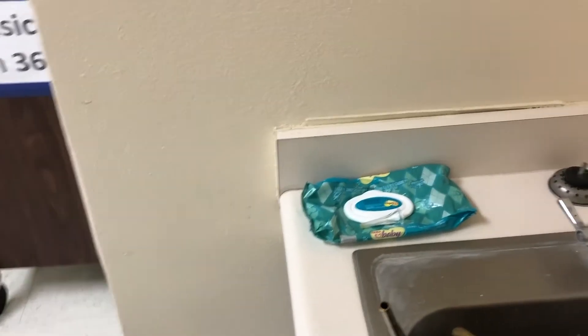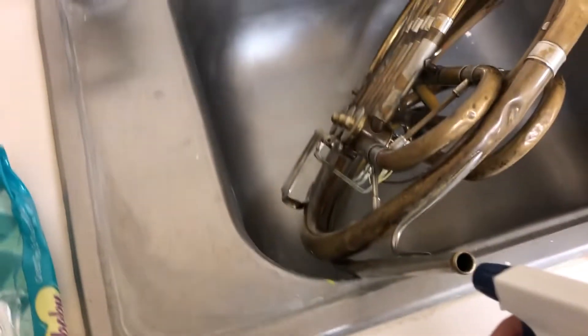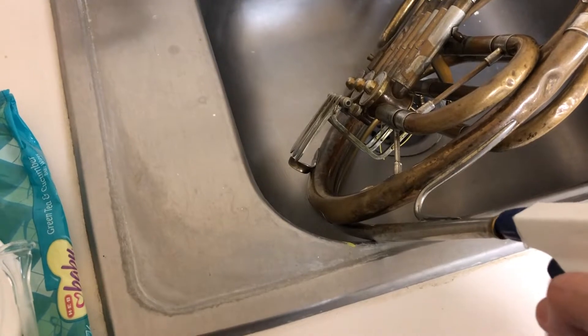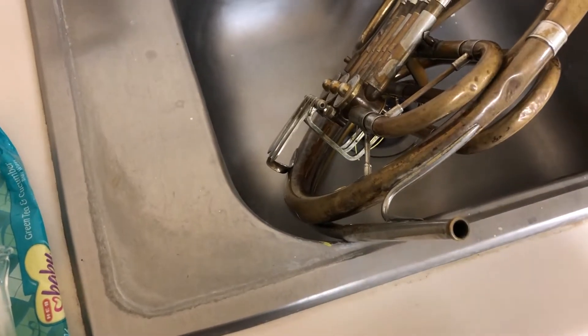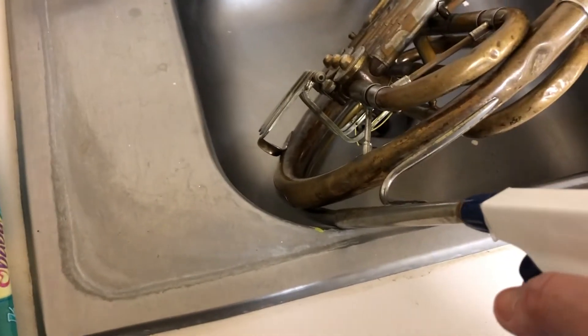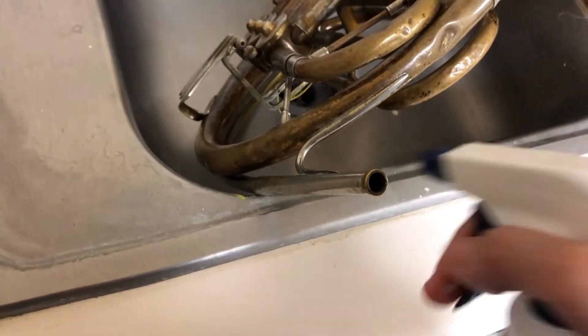It has vinegar and baking soda. I'm just gonna spray it right down the lead pipe — look, this has a huge stream! I'm spraying quite a bit, I don't know exactly how much.